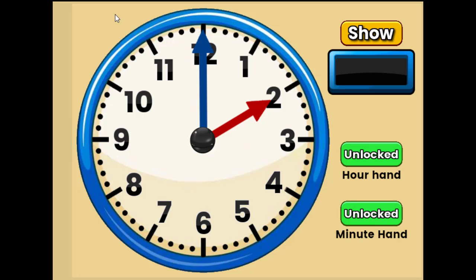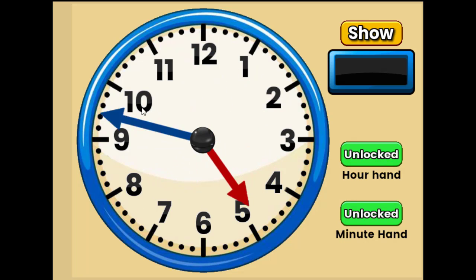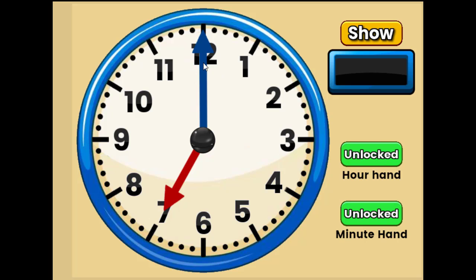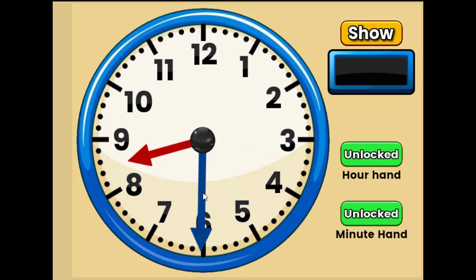Let's move on to our clock. Can anyone tell me what time this says? This says two o'clock. Well done. Does anyone know what time this is? It's in between the five and the six, so it's five thirty. We know it's thirty because it's on the six. Let's count by fives: five, ten, fifteen, twenty, twenty-five, thirty. Well done. What time is this right here? Seven o'clock. Excellent. What time is this right here? Eight thirty. Nice job. What about this next one? Ten thirty.